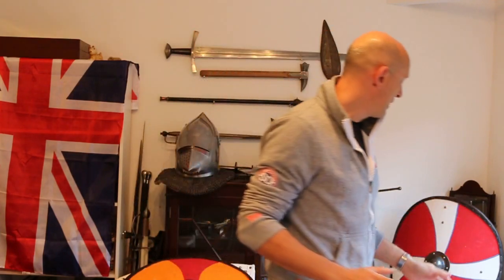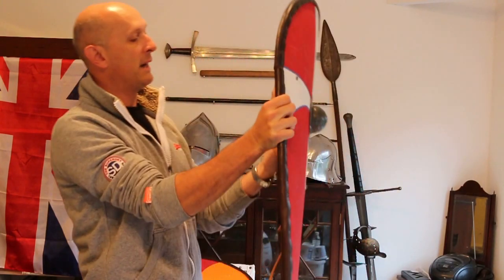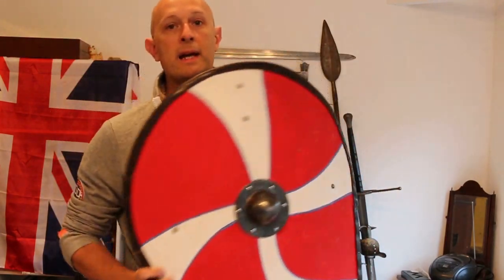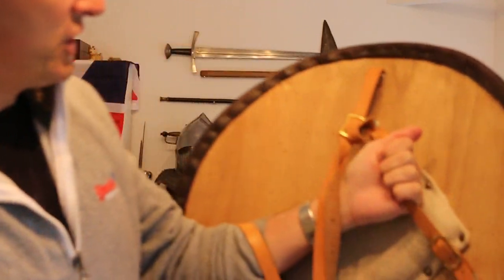Incidentally, this is an impartial review — I bought all of these, I wasn't given any. And finally, the big Norman shield which you're all familiar with. This is a really lovely one — I did paint that myself, slightly better than the Anglo-Saxon shield.